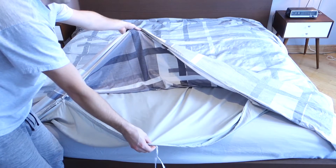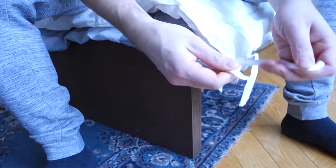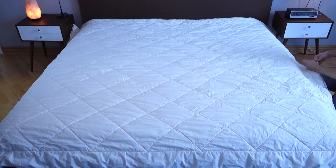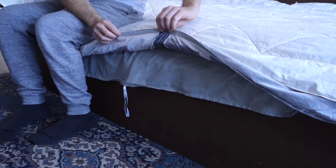Next, put your duvet on top of the cover. After this, you can go ahead and tie it all the way around — I just do a basic bow like you tie on your shoe.